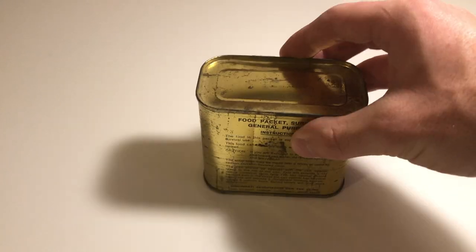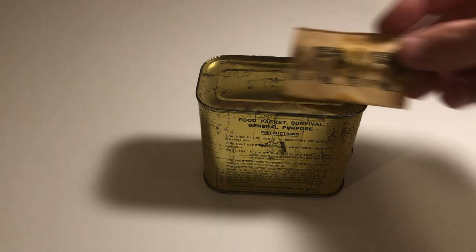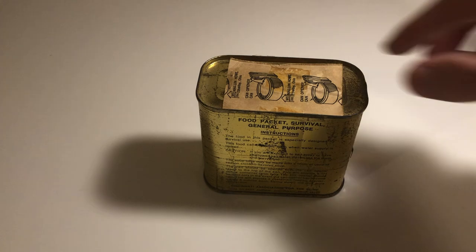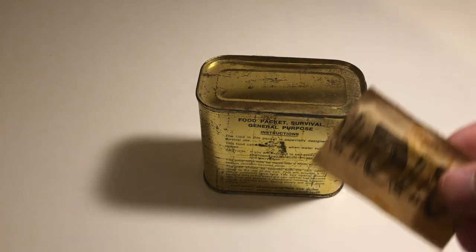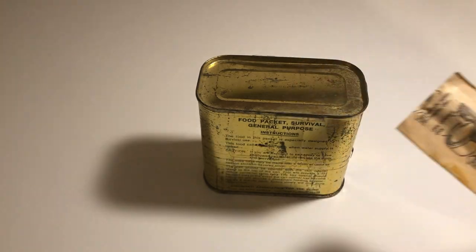These were included with every case of C-rations, but they were also packaged with other food items as well. For example, this is a food packet survival general purpose. A P-38 can opener was taped to the top of this can. Although this can is missing its P-38, you can see the tape residue on this one, as it would have originally been included with one of these cans.